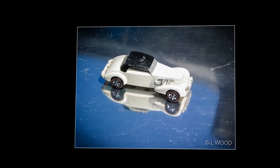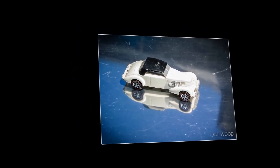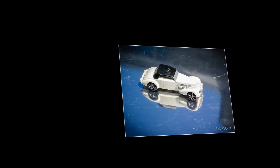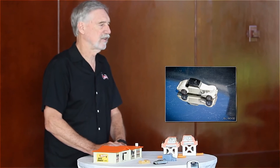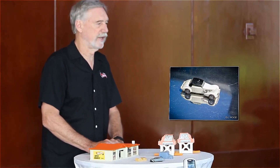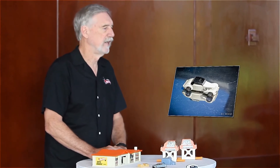This is the Cord, and if you notice, this handmade model was made before we did the real car. It has no blower on the hood — the hood is stock. They decided that this car looked a little too stock, so when we redid it, we added the supercharger coming out of the hood to make it a little more showy.